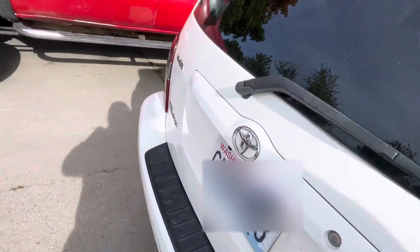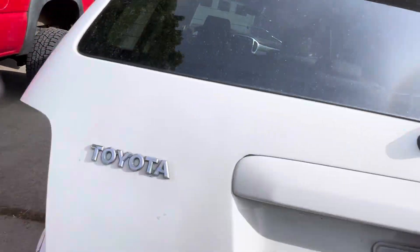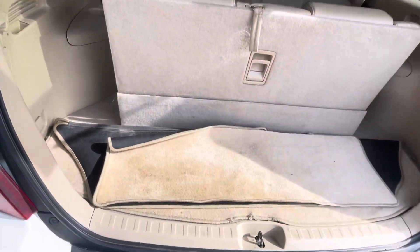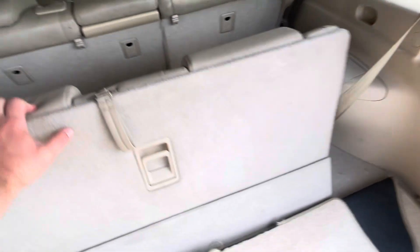Just amazing condition for the year. I'm not climbing on the ground right now, but you'll just have to trust me — there's no rust on this thing. The third row is pretty easy to maneuver; you can fold it down for massive cargo space and pop it back.